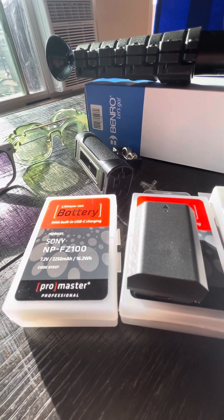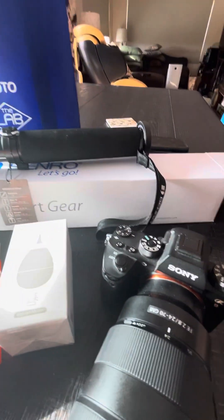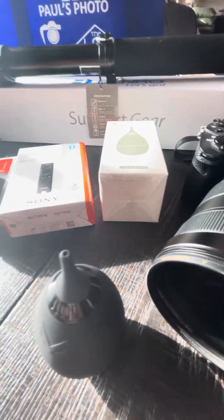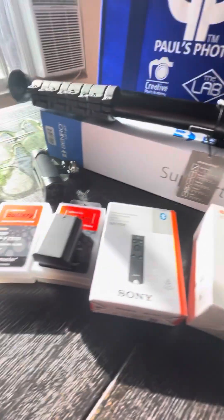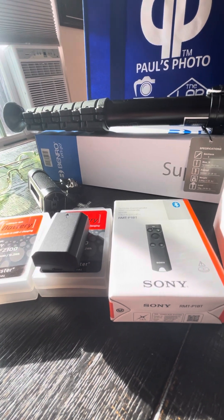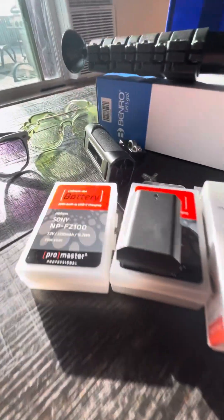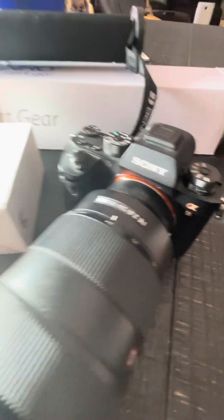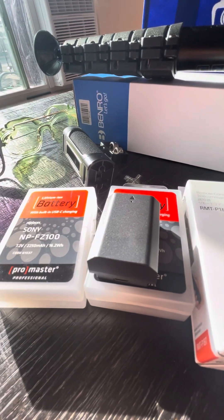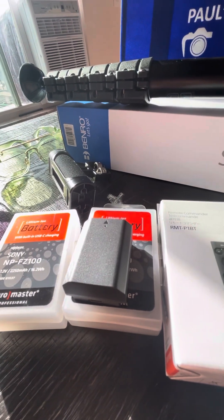Everything I need fits right into the satchel I carry, which is a Peak Design bag. I essentially have all this gear in my bag and I am like a mobile media center. As long as I can keep this camera powered — with these batteries just charging off a battery pack in my bag — it's awesome.